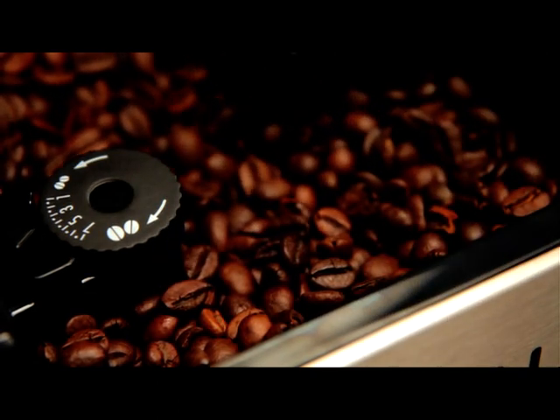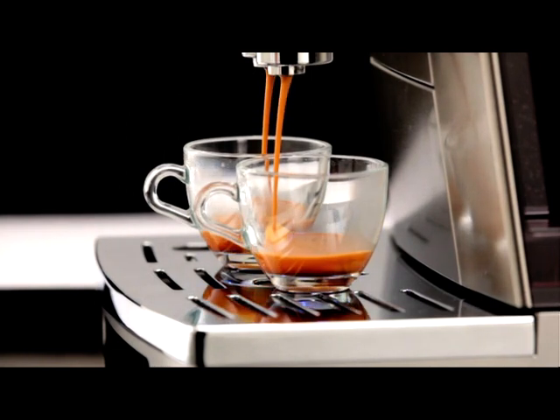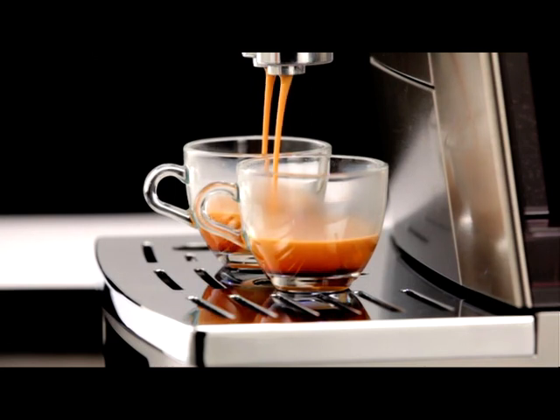Do not turn more than one click at a time, otherwise the coffee could be delivered a drop at a time. These adjustments will only be evident after at least two cups of coffee have been delivered.